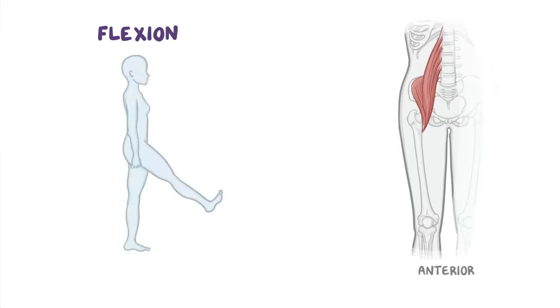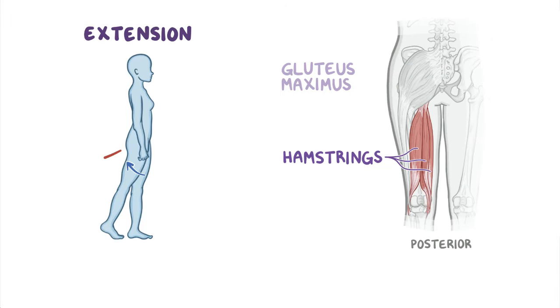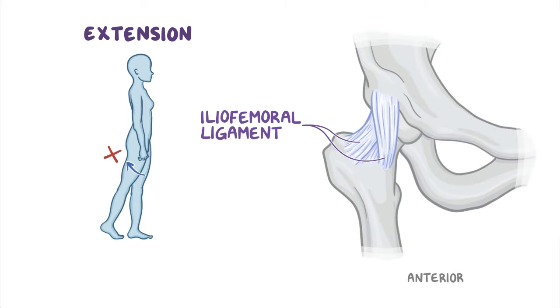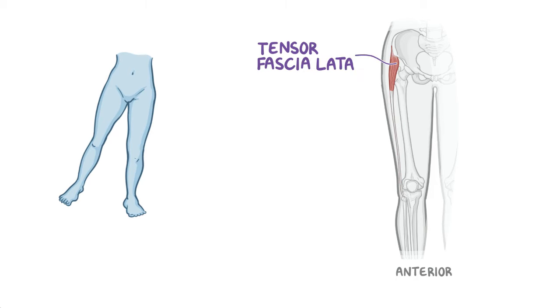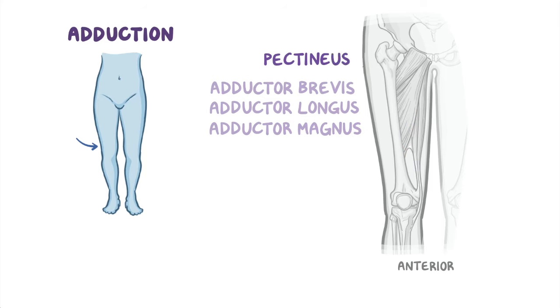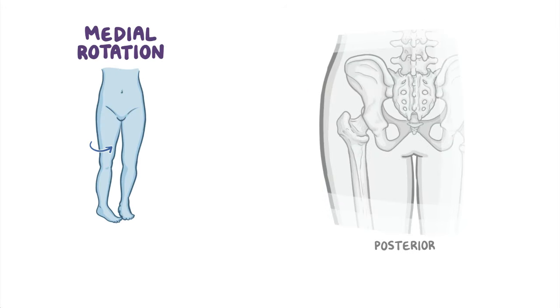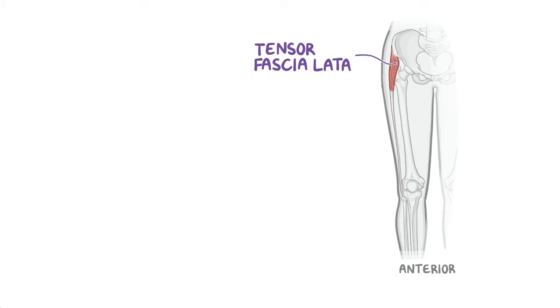Now that we know our hip joint players, let's look at the hip joint movements and identify the main muscles that produce them. Flexion is produced by the iliopsoas, sartorius, rectus femoris, and pectineus. Extension is produced by gluteus maximus and the hamstrings, and it's limited by the tightening of the iliofemoral ligament. Abduction is carried out by the gluteus minimus and medius, tensor fasciae latae and sartorius. Adduction is a job for the adductor longus, brevis and magnus, and for the pectineus and gracilis muscles. Medial rotation is achieved with help from the gluteus minimus and medius and from the tensor fasciae latae.